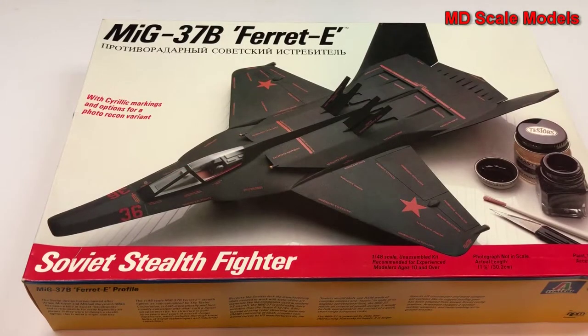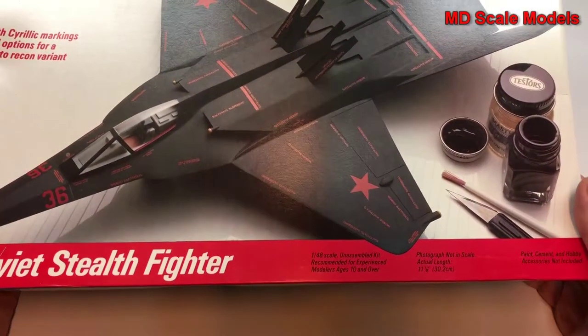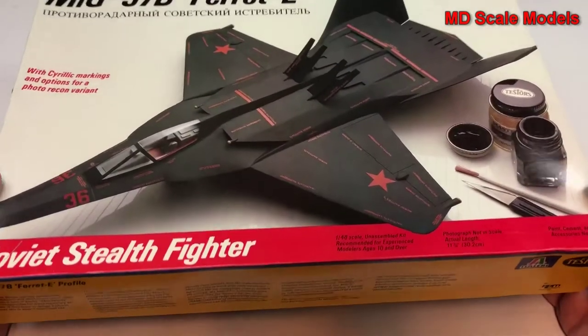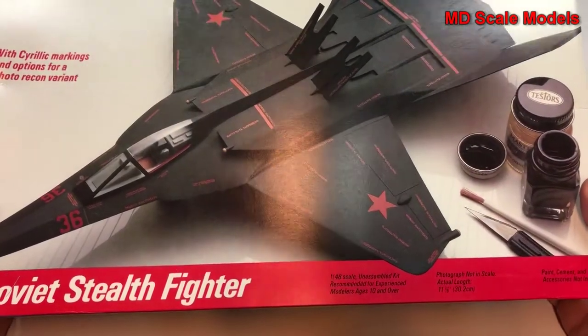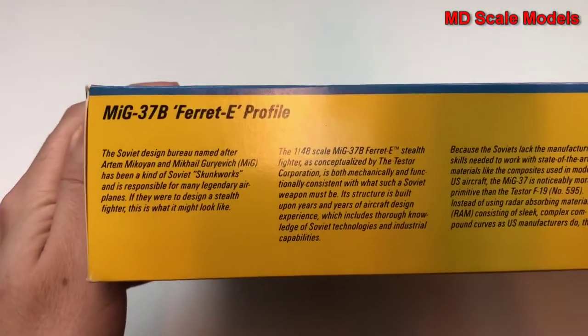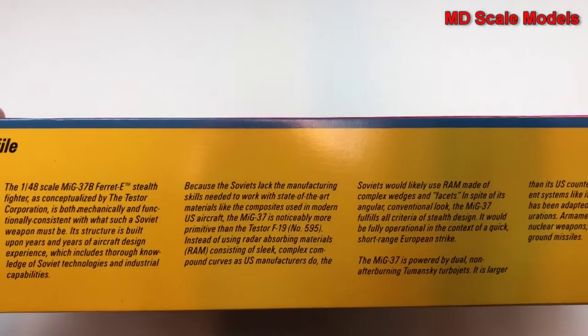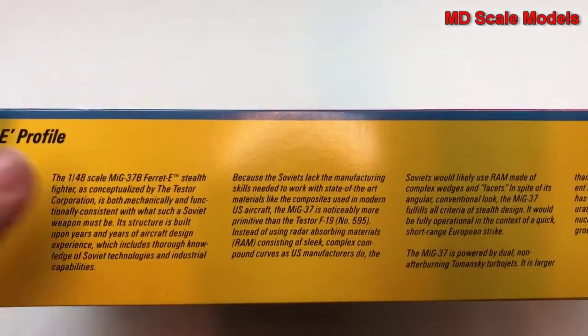This model kit review is of the completely made-up plane, the MiG-37B, the Ferret, and this is supposed to be the Soviet stealth fighter. I say it's made up because Testers actually just made this up. They came up with what they thought would be a Soviet plane if they were going to use some of their old parts and make a stealth plane. This is conceptualized by the Tester Corporation — completely made up.